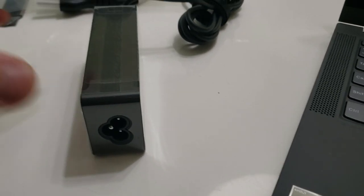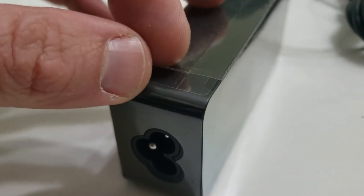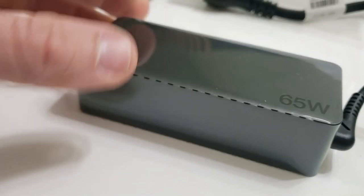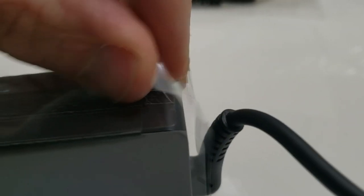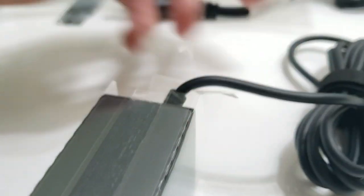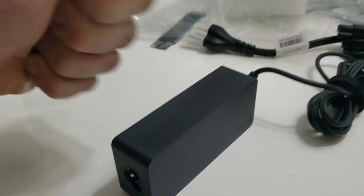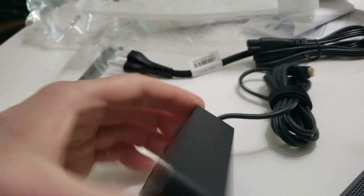One more thing — I know some of you like to see the protective film get peeled off, so here you go. Cool, looks nice. Now we have some important setup to do.